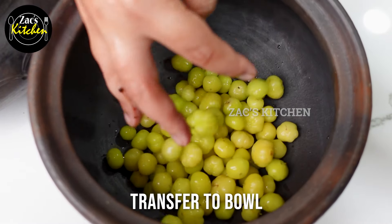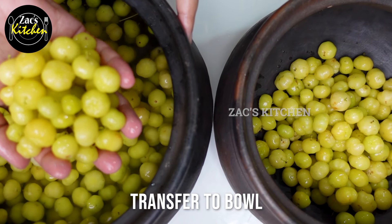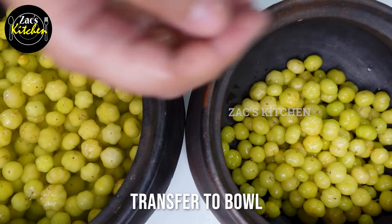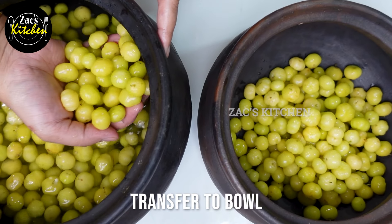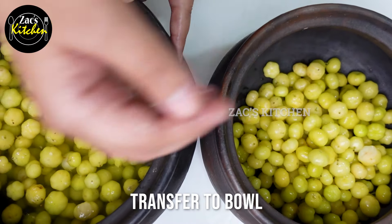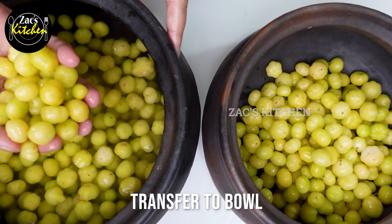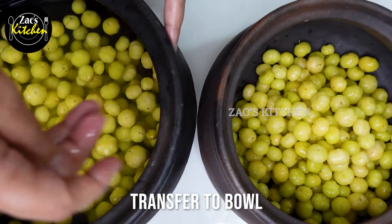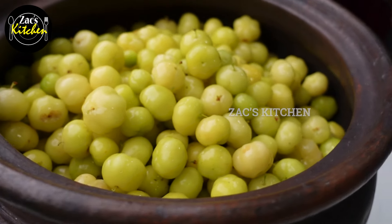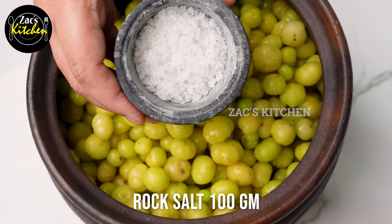Do not use ceramic jars or stainless steel. We use aluminum vessels for food and pickle. Now I am going to use this one. We are going to clean the Nellika. The salt required is 100g.